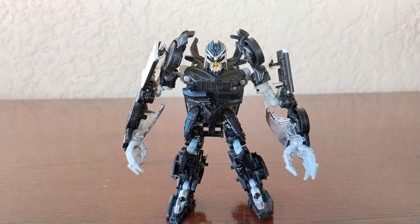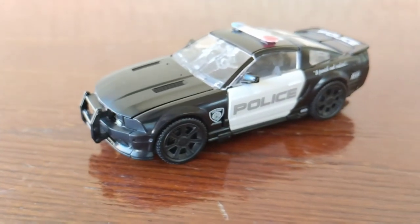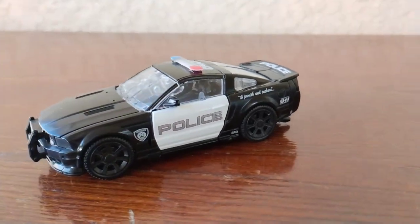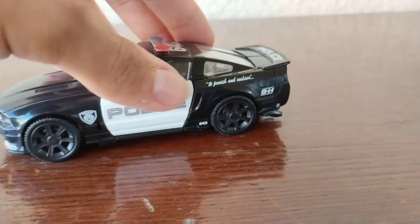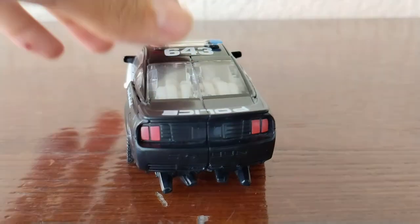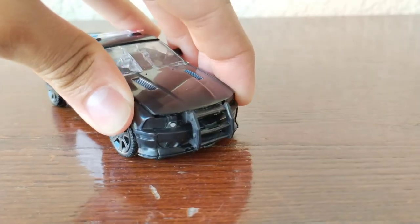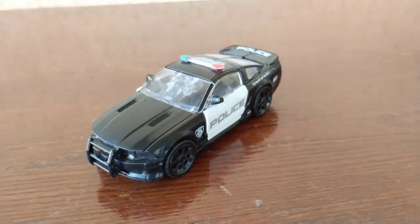Here is where I cut to his alternate mode, which actually looks really really cool. Without further ado — wow. Studio Series did a really fantastic job making this alternate form. Really amazing job making one of the best alternate forms I've seen.